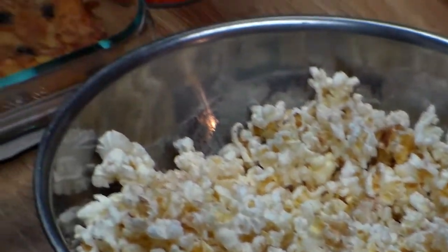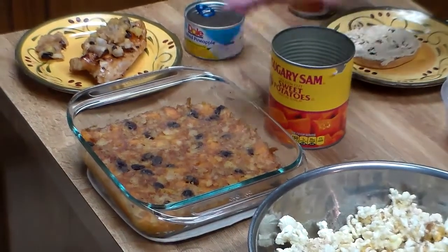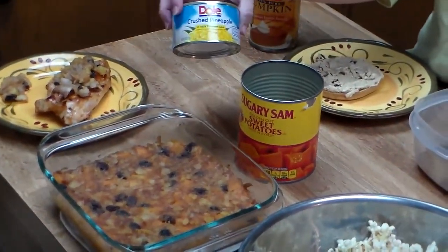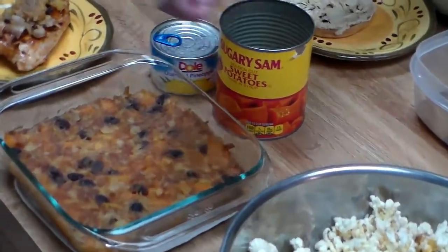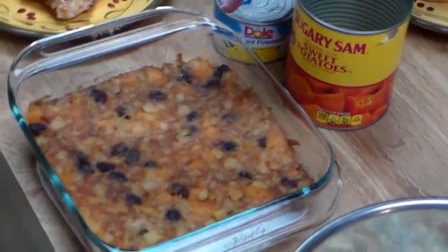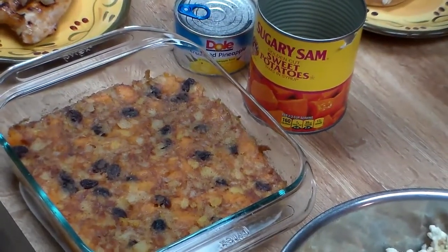You can also make this side dish. You use a can of sweet potatoes and mix pineapple with our carrot raisin cheesecake spread mix, then sprinkle it on top and bake it. These are a great yummy side dish. And by the way, all these recipes are found in our gourmet cupboard recipe book.